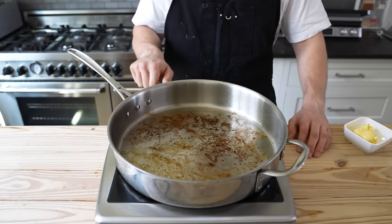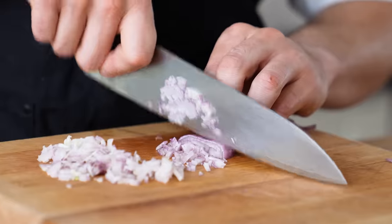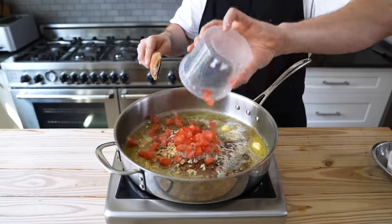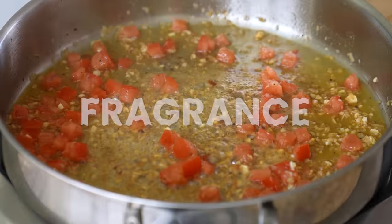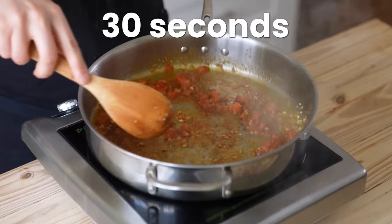Once the chicken is done, reduce heat to medium and add three tablespoons or 45 grams of unsalted butter. Once melted and bubbling, add one medium shallot finely chopped, four cloves of garlic finely chopped, and one large tomato diced. Season lightly with salt and sauté until it begins to soften and release some fragrance. Add two and a half teaspoons or seven grams of your favorite Cajun seasoning and sauté until fragrant, about 30 seconds.